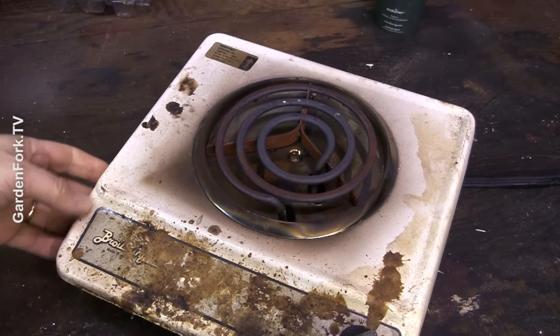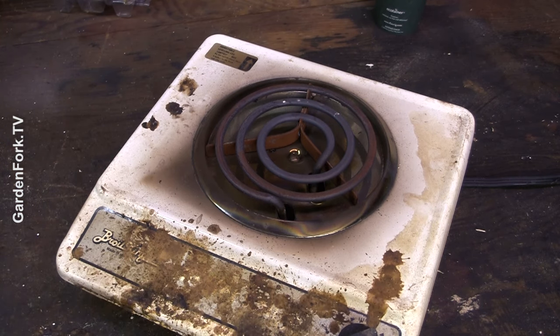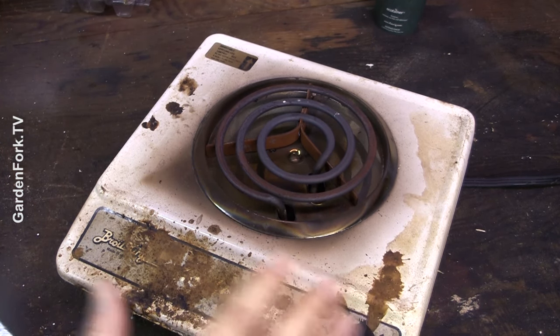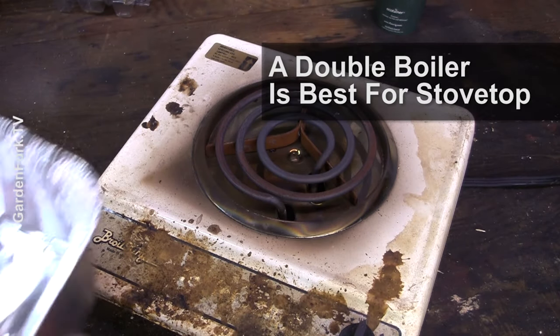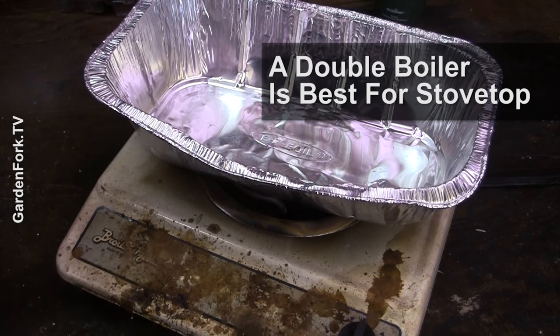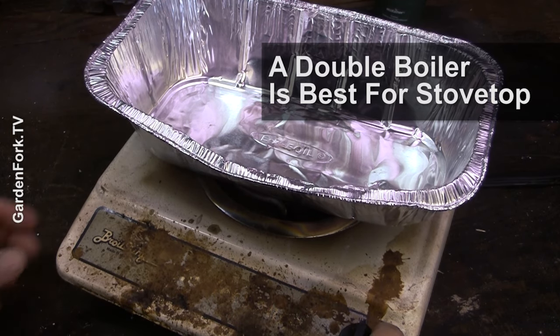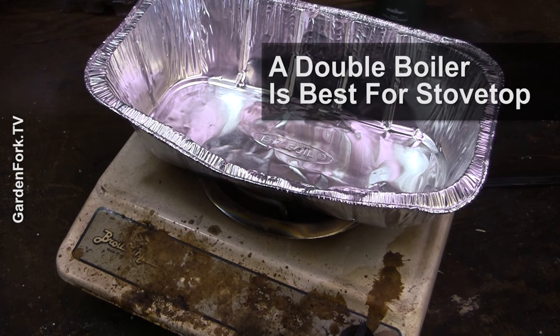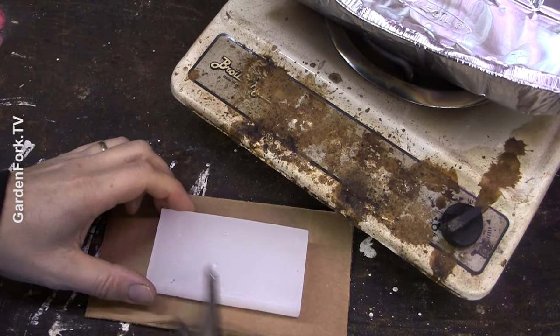This is an electric burner I keep for different projects. I'm gonna turn this on. If you're using your stove top, be very careful. I'm just gonna use an aluminum pan. If you could use a pot or something you don't care about, that's fine, because whatever this wax goes in it's not going to come out and you can't make food with it. Just turn this up so this wax melts a little faster, and break it apart.